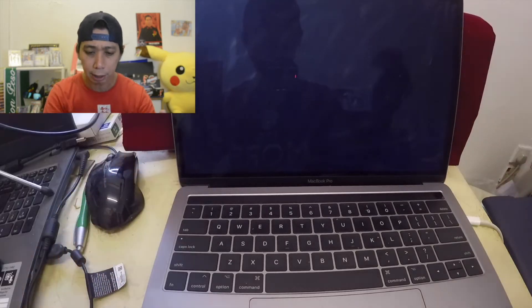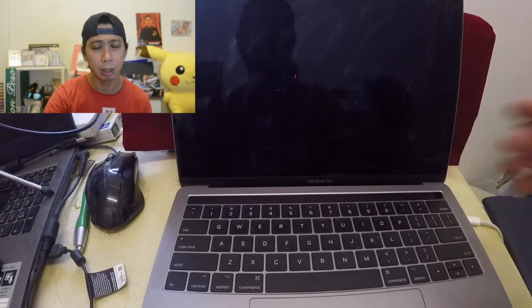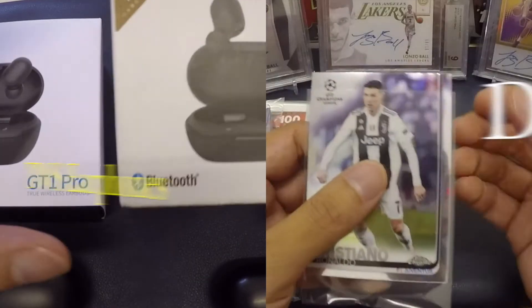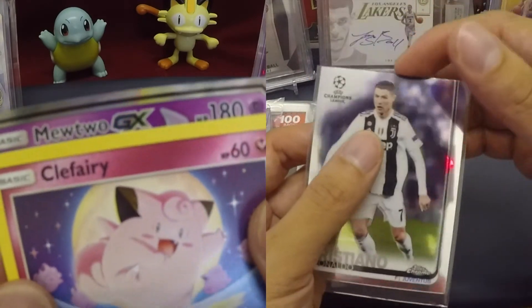What's up guys, this is Ying and welcome back to my channel. Today I'm going to make this video on how to fix your MacBook Pro. As you can see on my MacBook Pro, there's only a charging icon and it won't turn on — the screen is all blank.